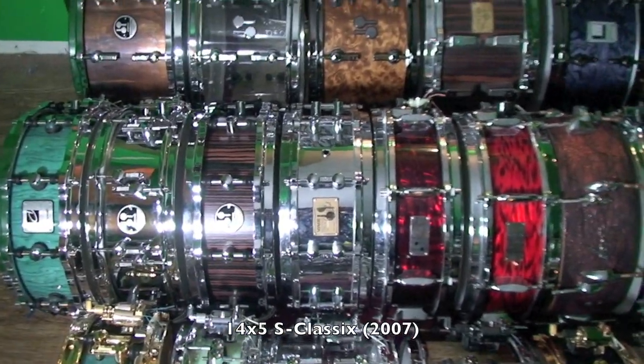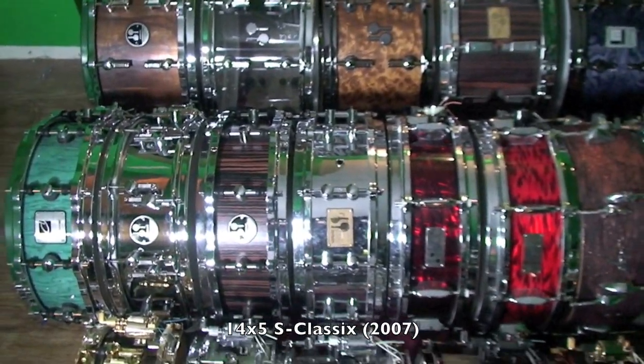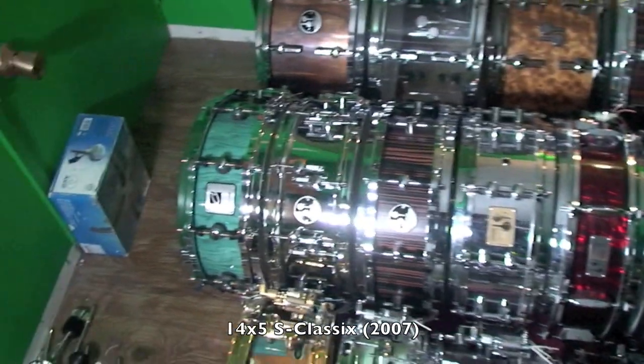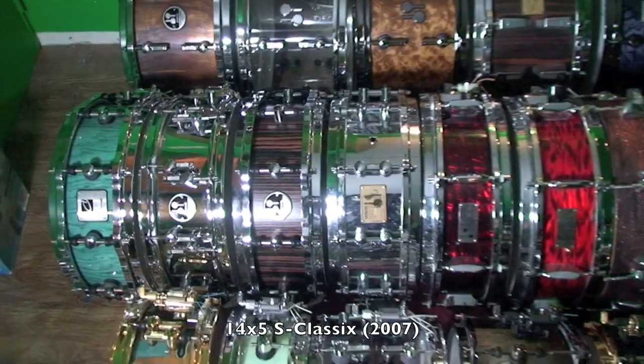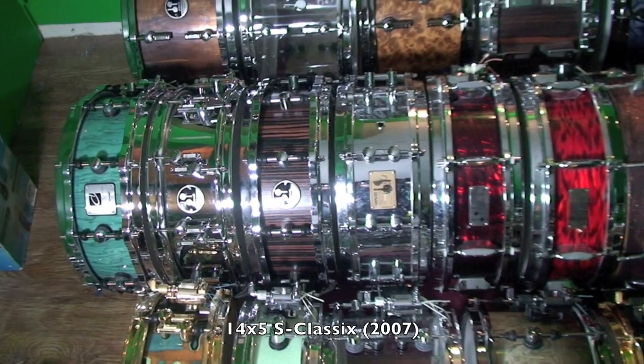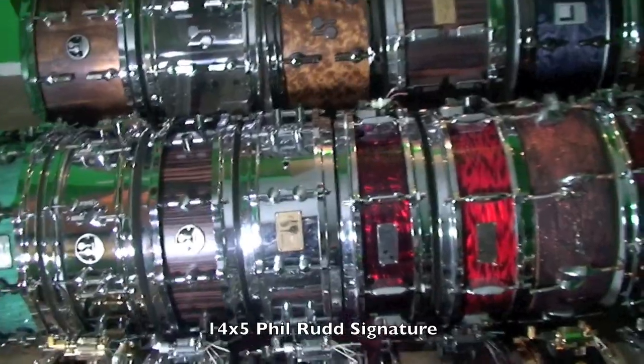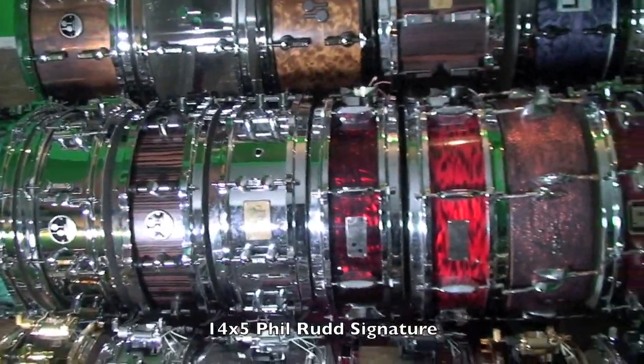Next up we have a 14x5 S Classic snare drum. This is from the first run, and what's different is it has the single point lug, just like the Designer Series. Everything they made after 2007 had a dual point lug, like the drum beside it, which is the Phil Rudd signature — a chrome over brass 14x5.